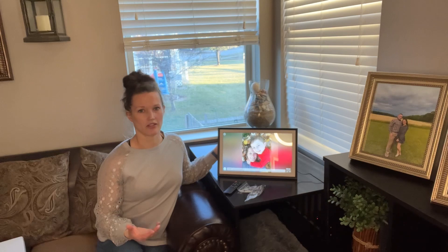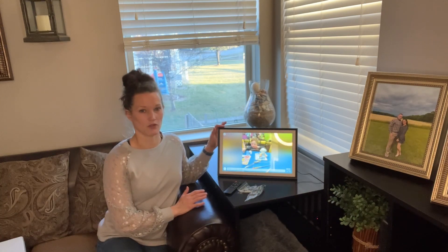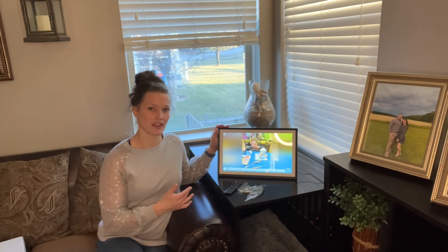It can even have video clips in there as well. So for those videos that you really love and want to be able to view, you can have this for it. It comes with everything you need to get started.